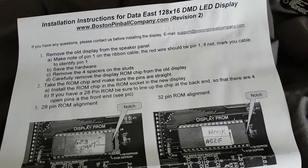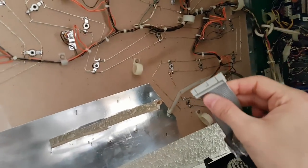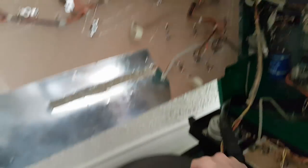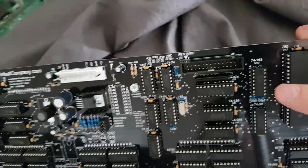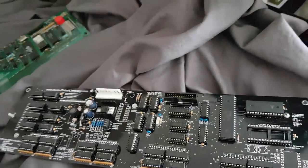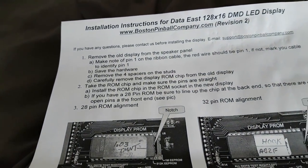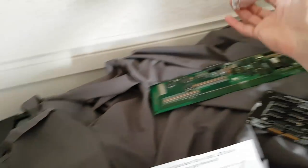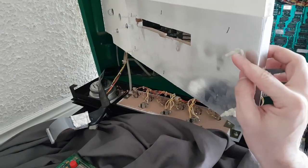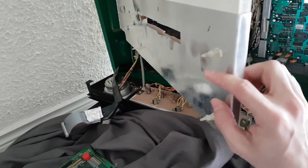Step one: remove the old display from the speaker panel. Done. Make note of pin one on the ribbon cable — the red wire should be pin one. We've identified the red is pin one. Save the hardware — in this case these clips. Remove the four spacers on the stubs. Done. I'm going to leave the existing mounting and see if I can use it.